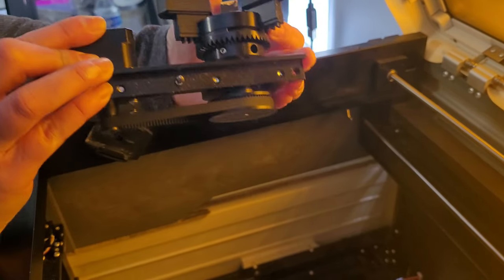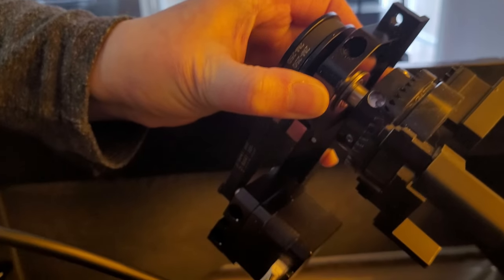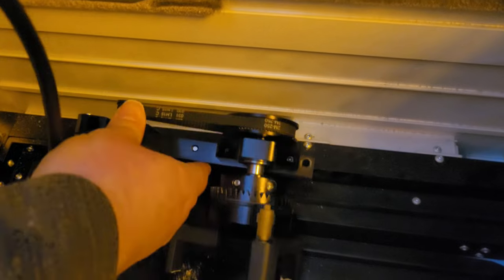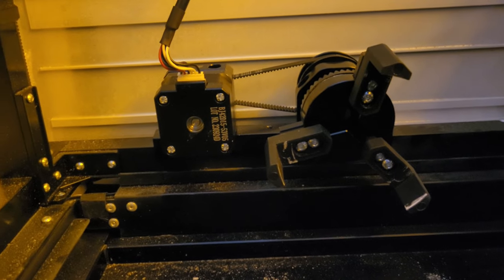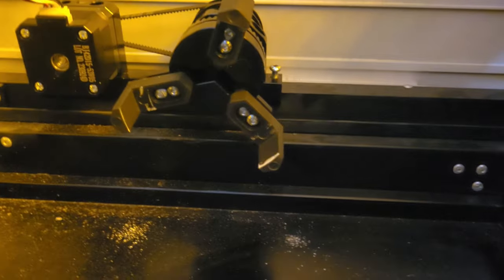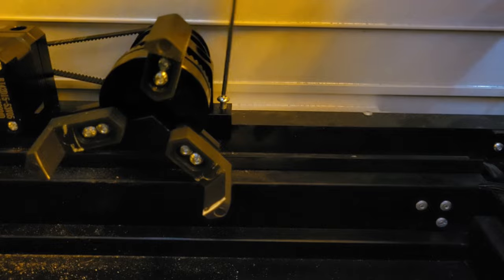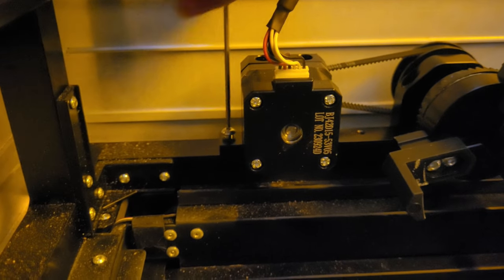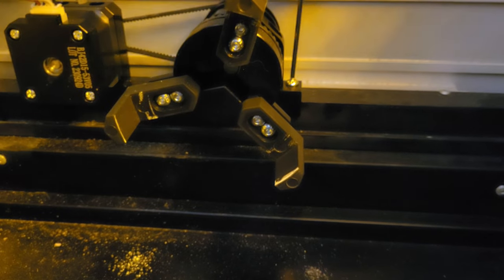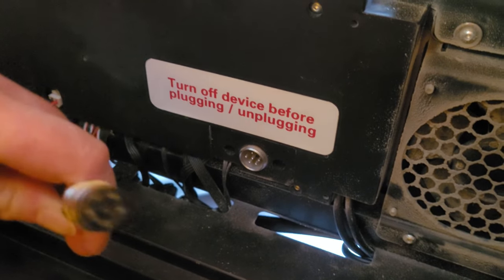This is what the rotary attachment looks like. On the bottom you'll see this pin right here — this pin needs to slide into this hole. You'll also see these two holes; these are going to go over those screw holes that we just unscrewed. So carefully line the pin up in the middle, then we're going to take those two screws that we just unscrewed and screw the rotary into place. The last thing we need to do is plug this in right here — there are little holes in it so make sure the holes line up.